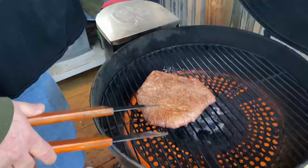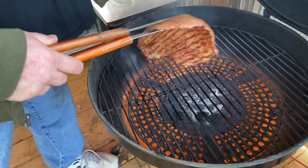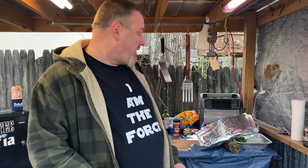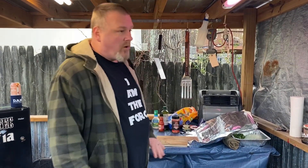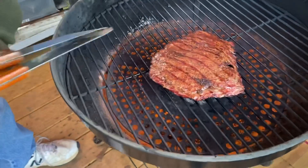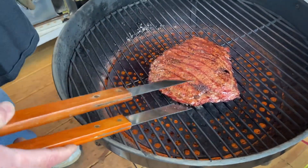It's been right at four minutes - we're gonna flip the steak. Looks good - had to help it a little. We'll get another three and a half minutes and then we're done. Spent about three and a half minutes, taking her off. I'm gonna wrap it in foil and let it sit. Look at those sear marks - that's the Bullseye without the grill grates, just the regular Bullseye.